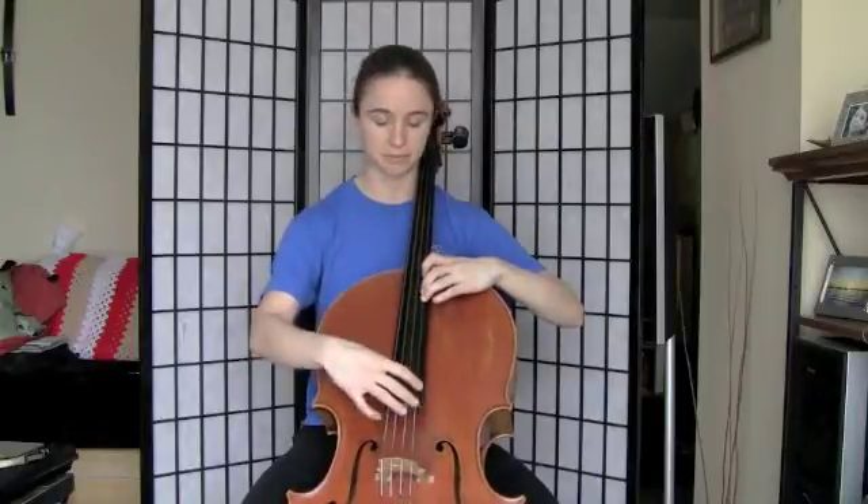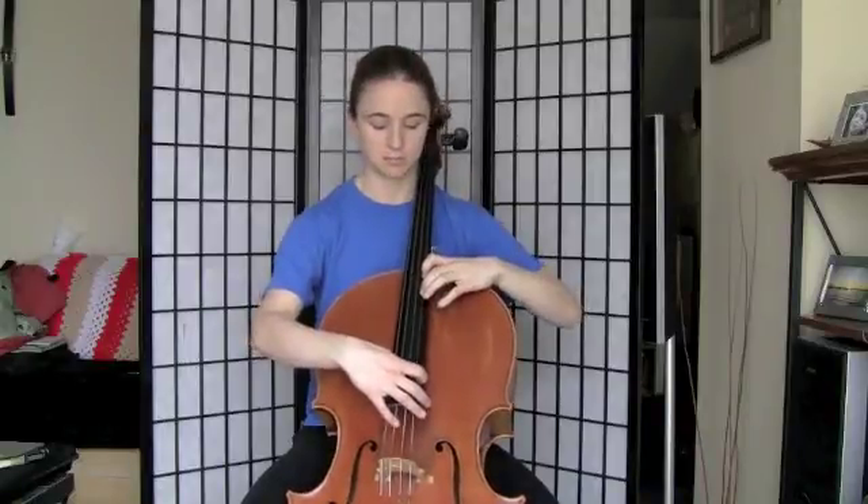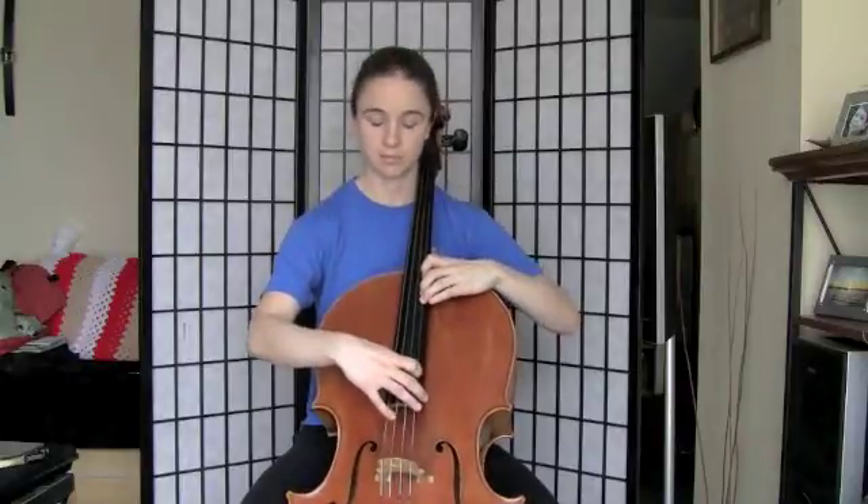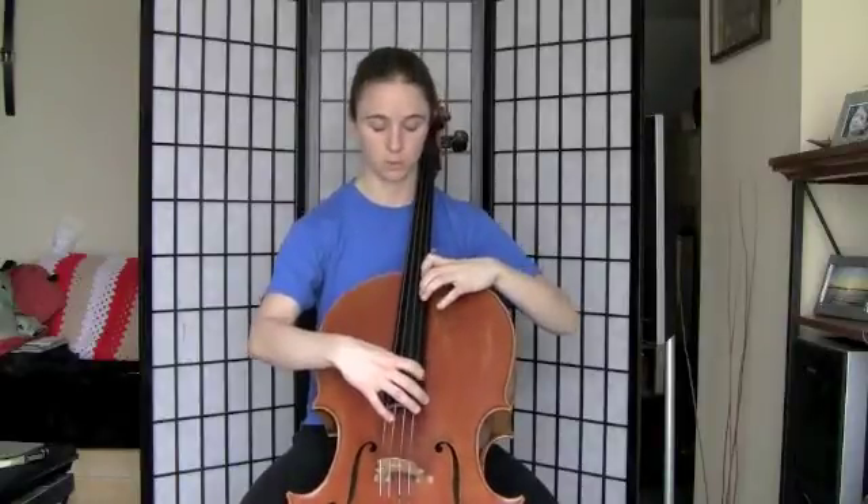Let's play these three notes a few times back and forth to get the feeling for this spacing. Starting with the B, A sharp, G sharp, and back up, A sharp. One more time — listening for intonation.